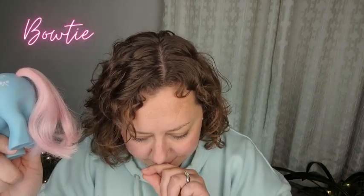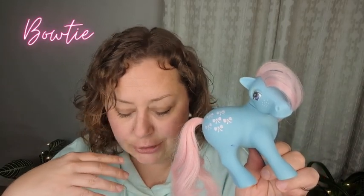She originally came with a few accessories — a yellow flower brush and a yellow ribbon for her tail, though I don't have those. Bowtie's character: there was a My Little Pony TV series in the 80s, I think it aired 1986 to 87, and she was in the show. Her character was that she really loved ribbons of all kinds and all colors, and she loved to braid her hair with them and make herself pretty.